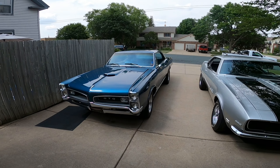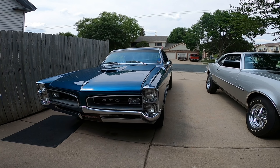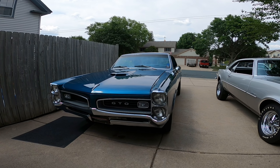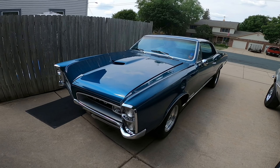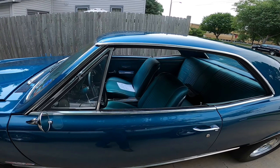We'll start with Travis's car. His is a 66 GTO, it's a 389. They used to have the tri-power with the three carburetors, but he's just running one single four-barrel instead. It's an automatic with a turbo 400.